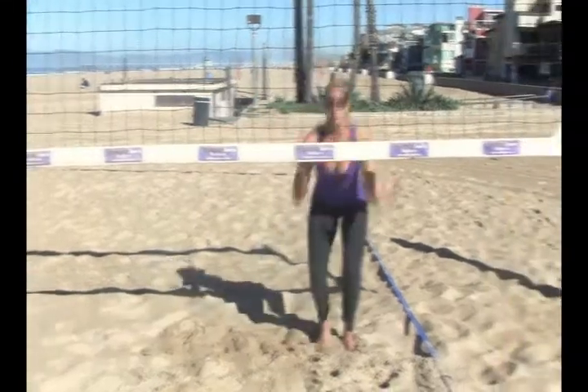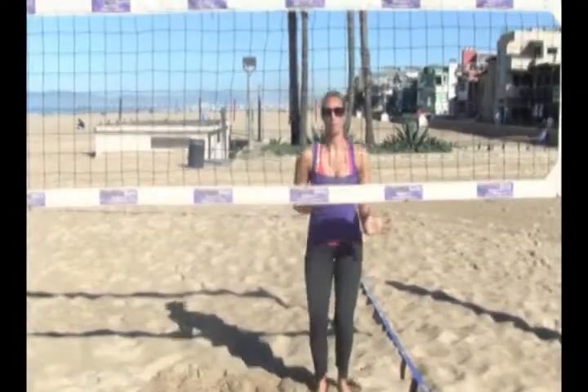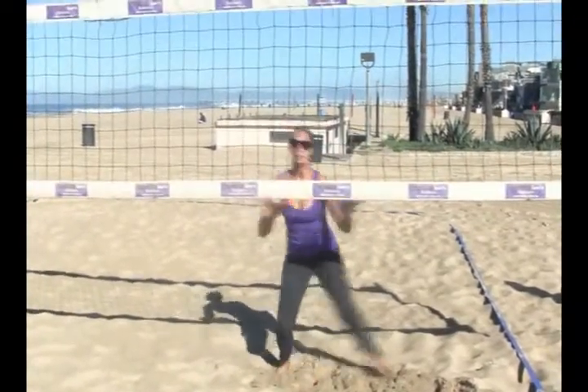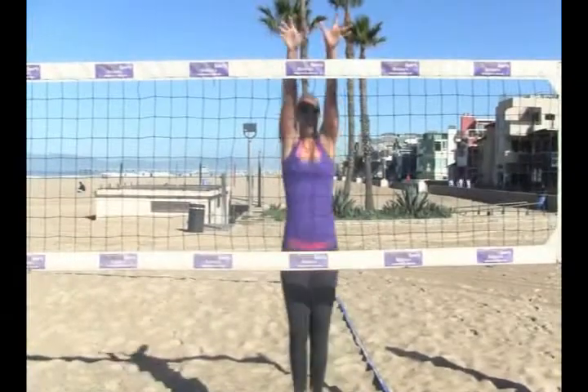The first move: you line up on the line ball and you jump straight up — block the line ball. Starting in the middle, making my line move, jumping straight up and over.